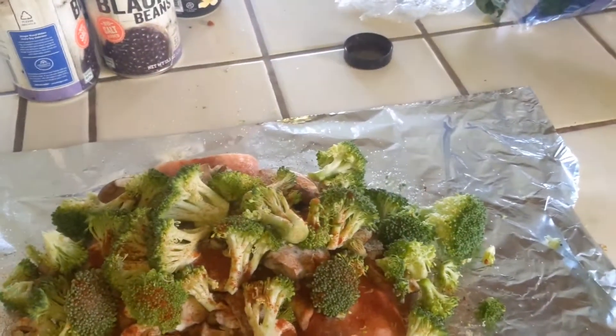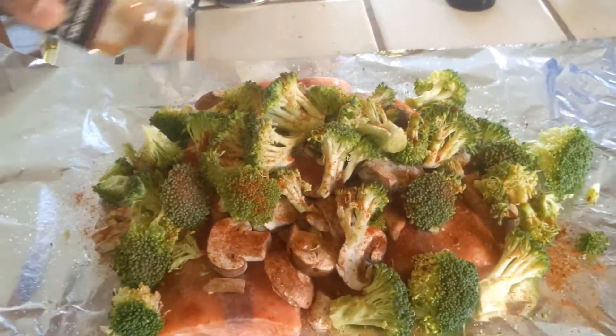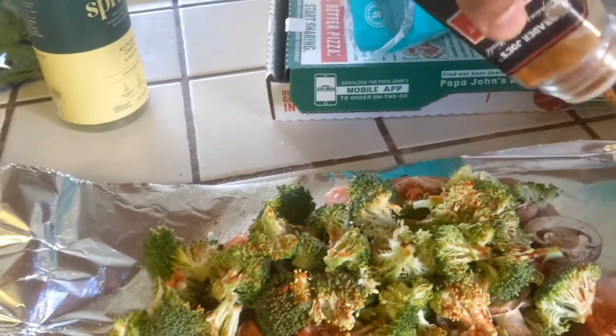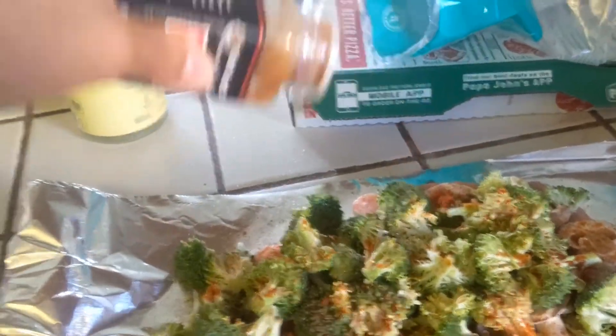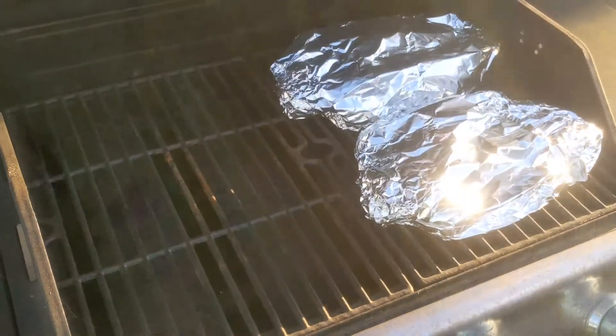For a little bit of a kick, some cayenne pepper. Just be very liberal with it — kind of throw it on there, douse it if you need to, just sprinkle it on. Perfect.